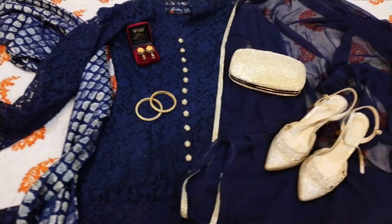The neckline is V-shaped with a collar style. From the bottom to the point where the gown opens, I've put fancy buttons there. On the daman, I have placed a broad velvet lace that gives the dress a heavy and graceful look.